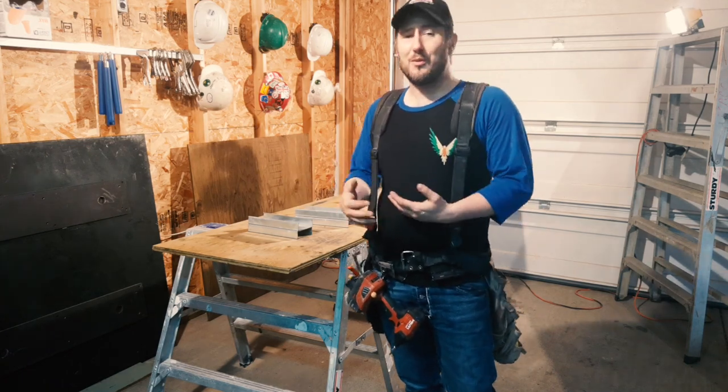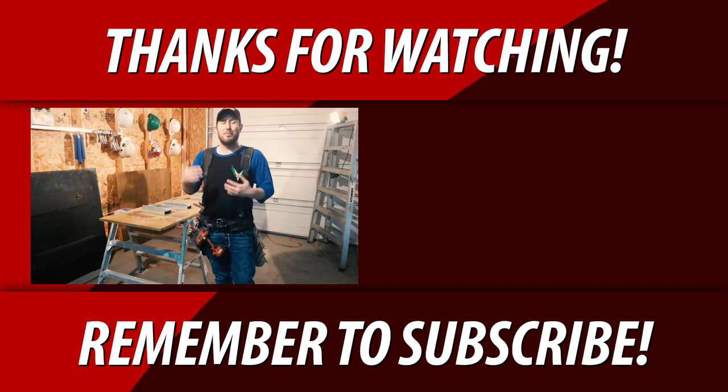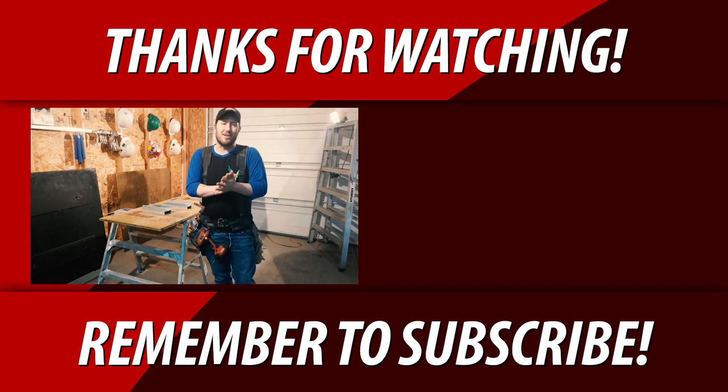If you have any questions at all about the tools I just showed you or any tools at all, let me know down in the comments — I'll gladly answer your questions. Remember, I put the Amazon links in the video description for you to go and purchase any of the tools you've seen here today. Hope you enjoyed the video and I'll see you guys on the next one. This is Chris, bye.